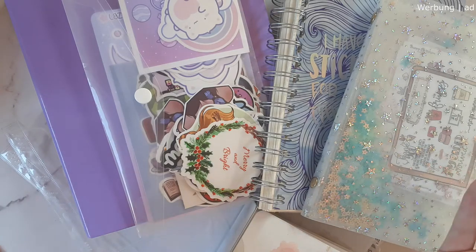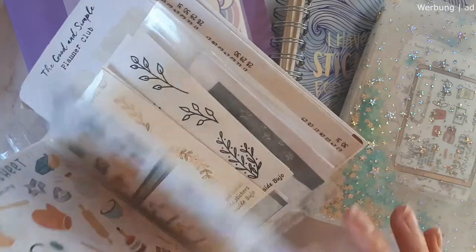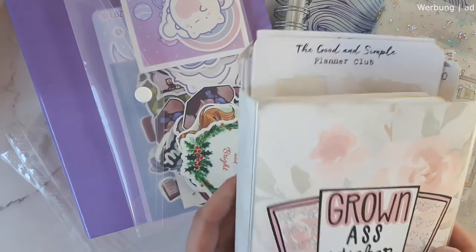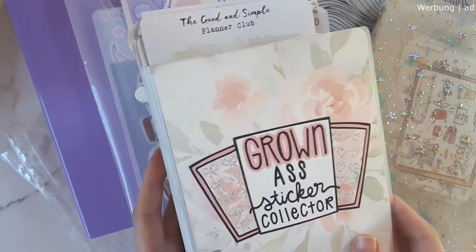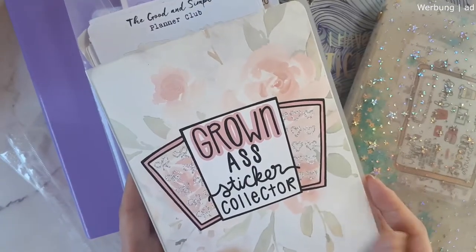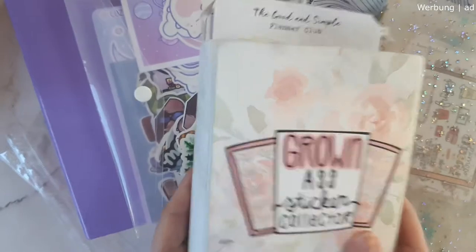Basically, these are all the different things people like to organize their stickers with. First, we have sticker albums — these are the classic photo album-style organization albums. Shops do have quite a few variations of those currently in their shops, so you can find those all over the place right now. This is basically how I almost started my collection or started to organize.